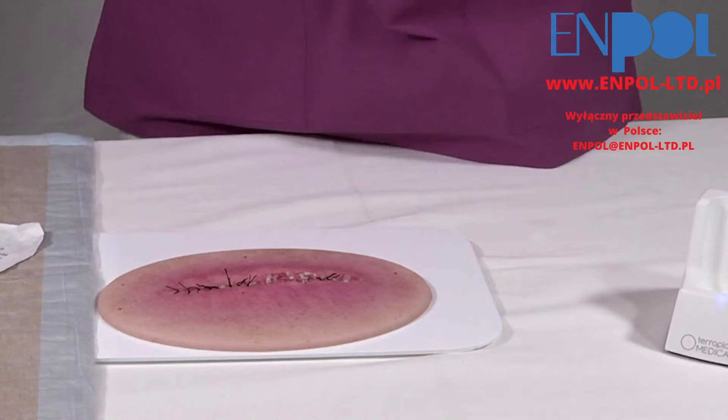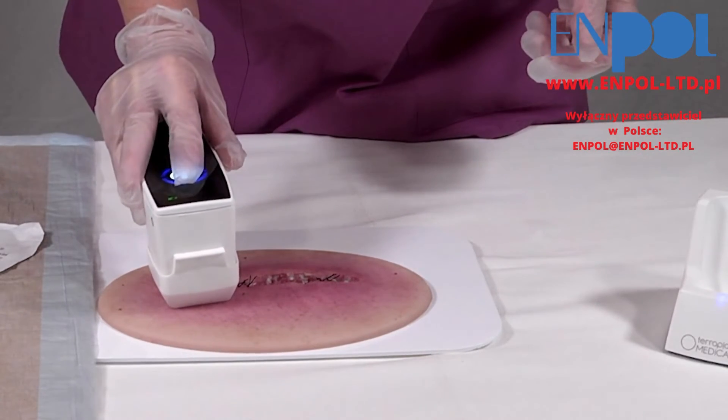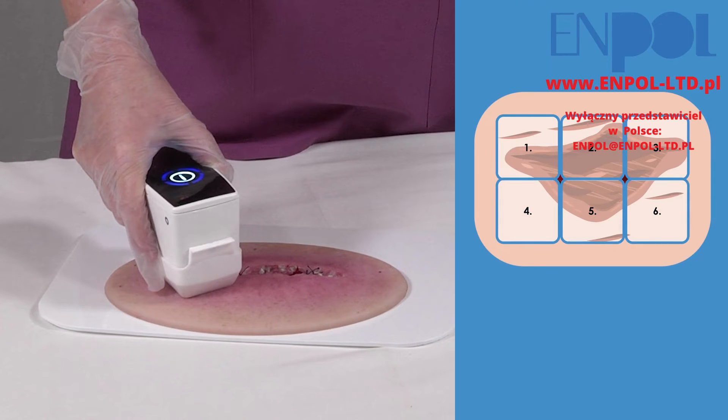Place the spacer-equipped head of the device directly on the wound and start treatment by pressing the touch button. After 60 seconds, a therapy cycle is completed and the device stops.